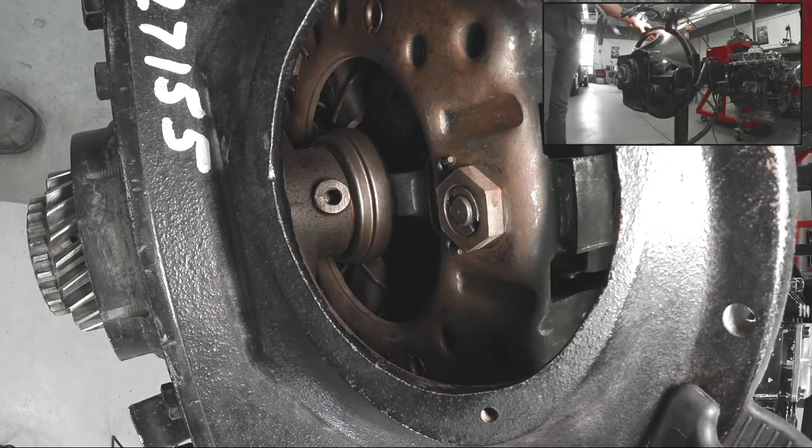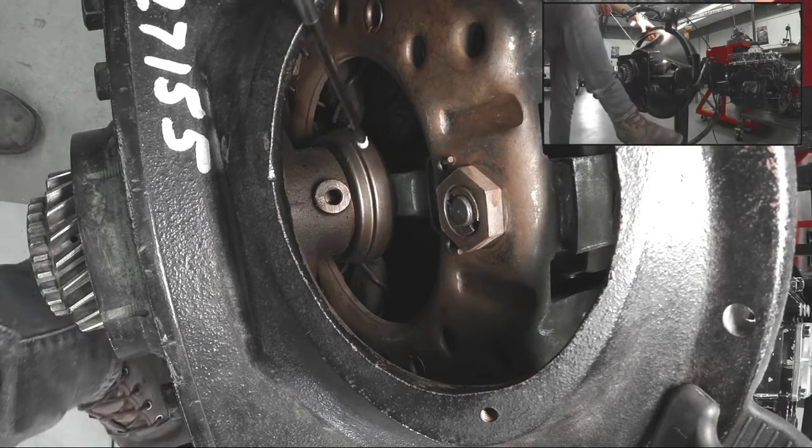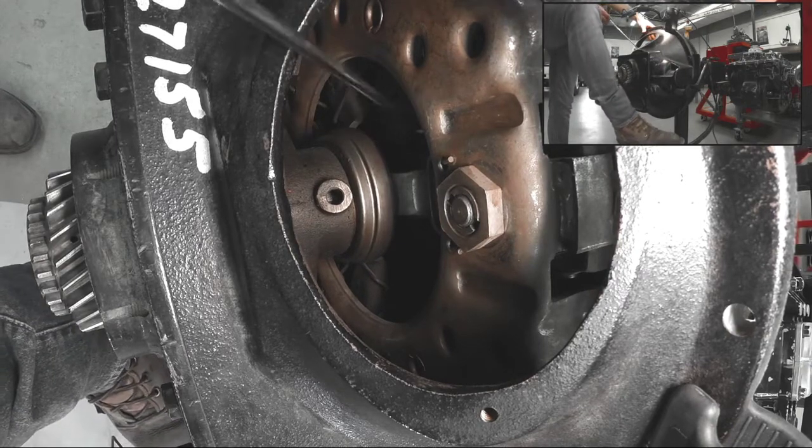It's really clear to see that a push-type clutch actually moves the release bearing towards the flywheel.